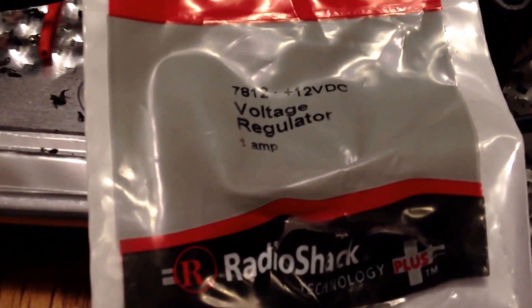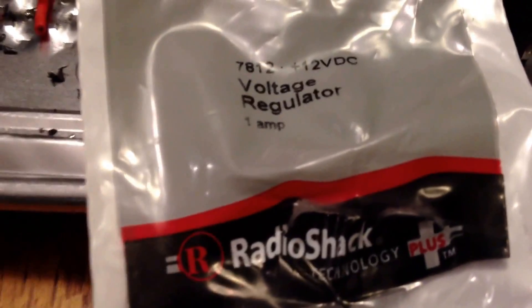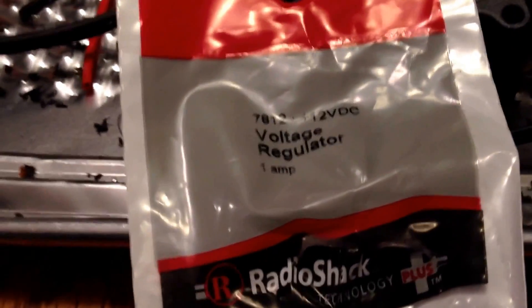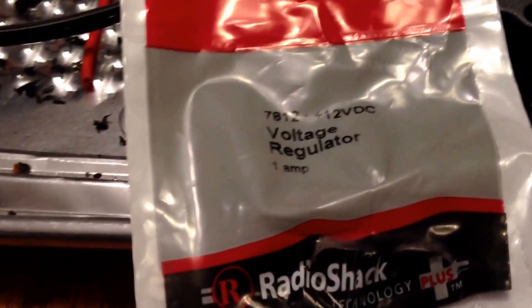So the total amp draw would be 1 amp on whatever you're running. I'm just running small PC fans — I wanted to try to get closer to what the fans were rated at, which is 12 volts. Plus a lot of other things run on 12 volts.